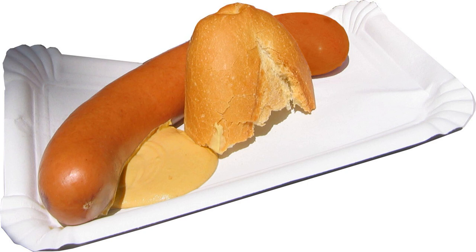A usual portion consists of one Bockwurst with mustard and a bread roll or potato salad on a plate. Sometimes, however, the Bockwurst is served directly in the bread roll and covered with mustard. In some regions of Germany potato soup is served with Bockwurst.